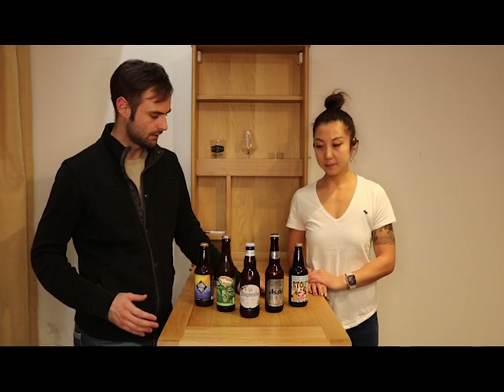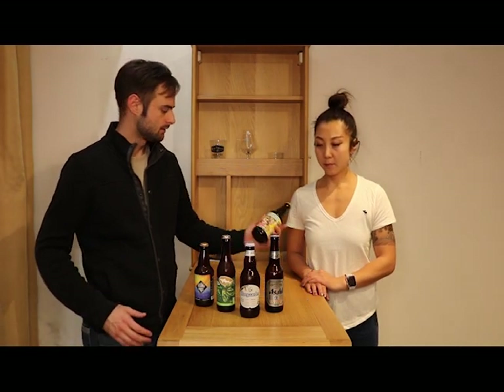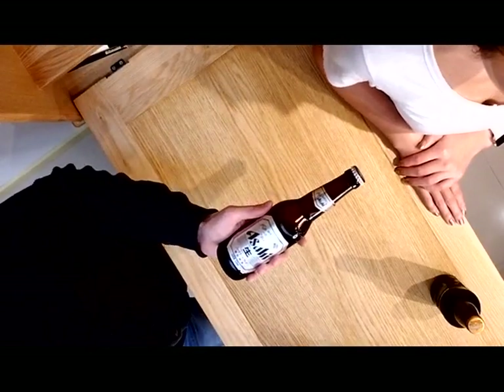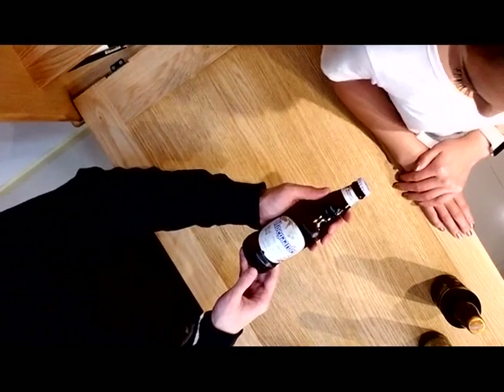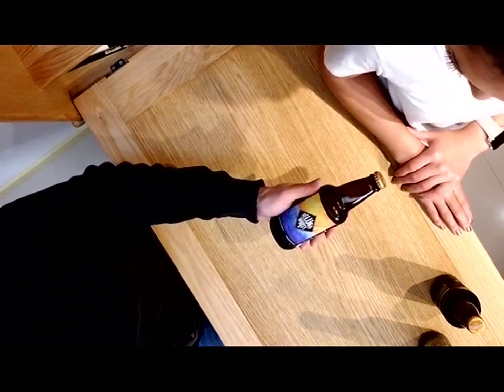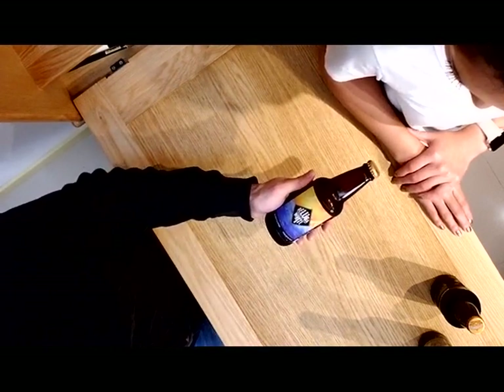Hey guys, welcome to Free Talk! I'm here with Yumi. Hello everybody! We have some beers here. This one is a stout, this is an Asahi, this is a Dog Fish Head IPA, and this is the Beluga White.